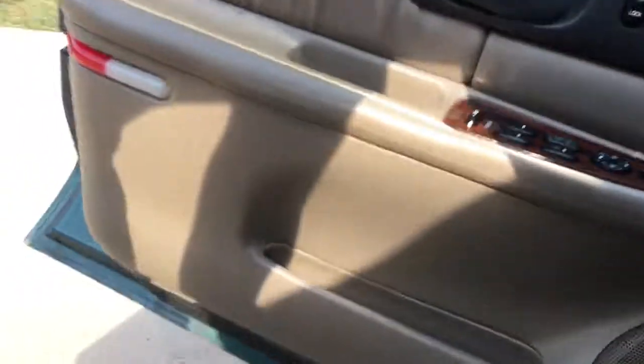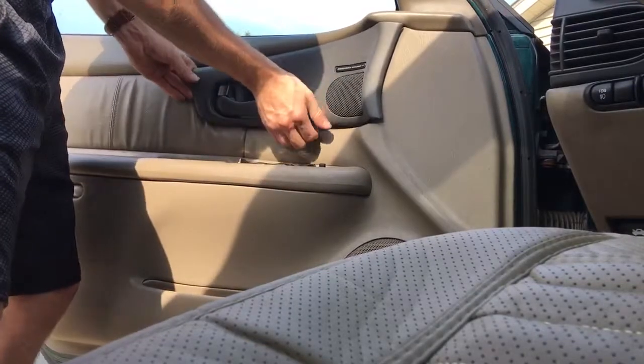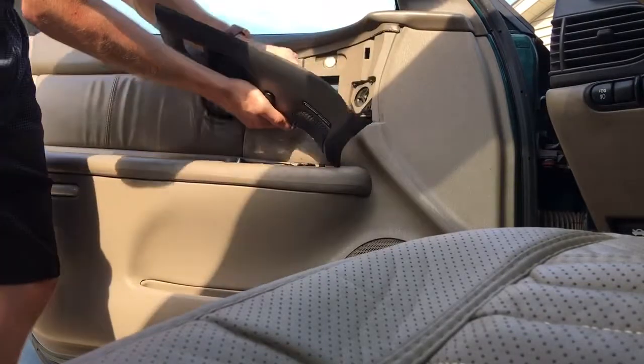I'm gonna put my camera down. Slide forward, watch out for the locking thing. Get it in.